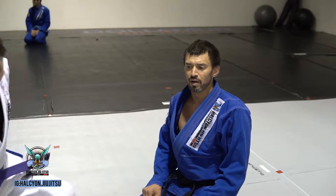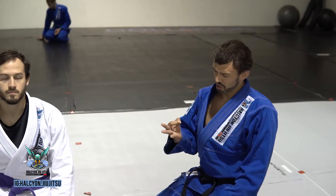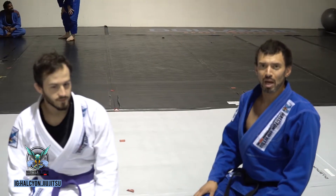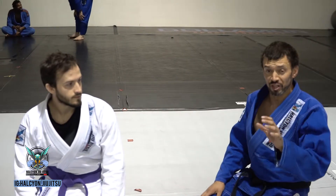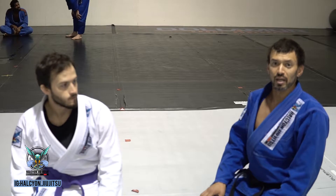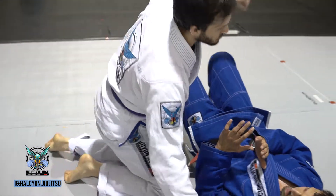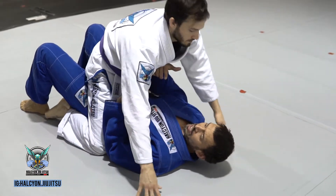This is a quick breakdown of three additional ways of doing the arm trap and roll. We already covered the fundamentals in another video, so in this video I'm going to show you three different grips in addition to the basic grip for the arm trap and roll.